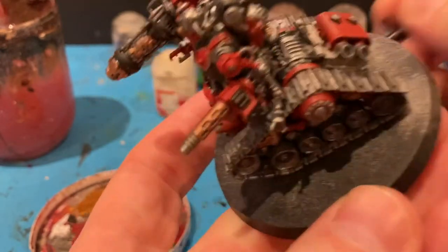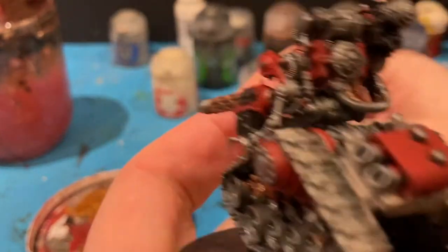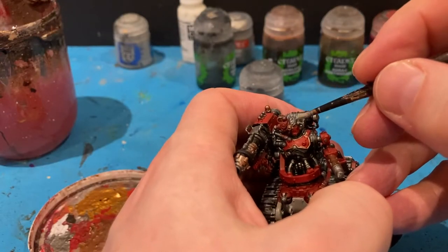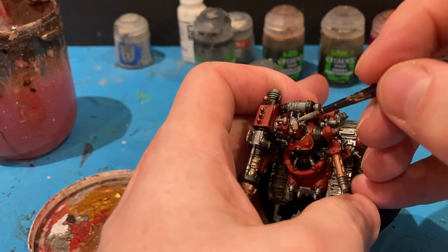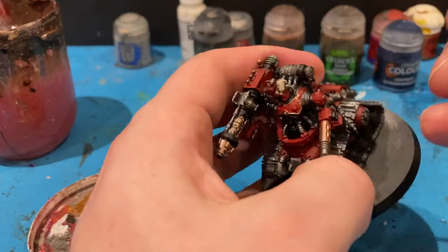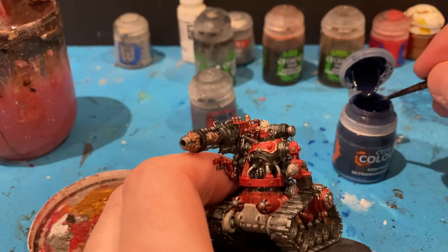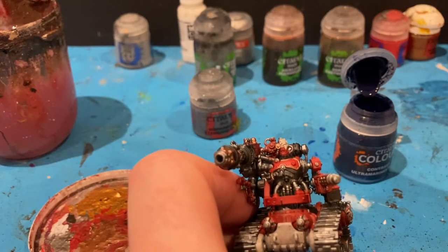I'll tidy up any bits of red that I've got on there by accident, or any Rakarth Flesh. Something I need to do but forgot was the flesh — I use a bit of Rakarth Flesh for this. And for lenses and parts of the plasma, I'm going to use the Contrast Paint Ultramarines Blue.